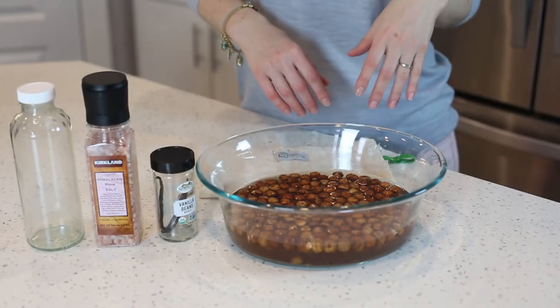Hi everyone, welcome back to my channel. Today I wanted to show you how to make hazelnut creamer. This is not hazelnut flavor — this is a creamer made with raw hazelnuts. I usually make a fresh batch of nut milk every Sunday, switching between cashew, almond, or hazelnut. It's a wonderful milk or creamer for smoothies, oatmeal, and I personally love using it for coffee. I'm going to show you how to make a really delicious frothy latte at the end of the video.